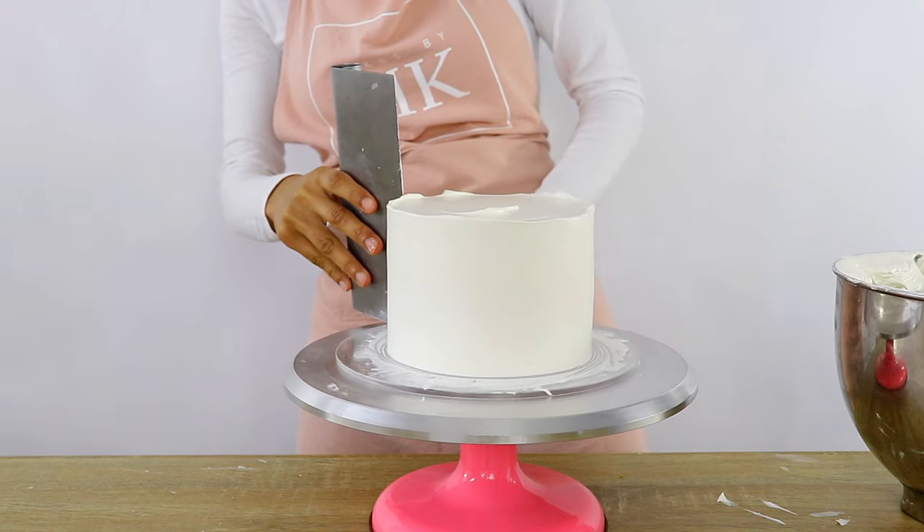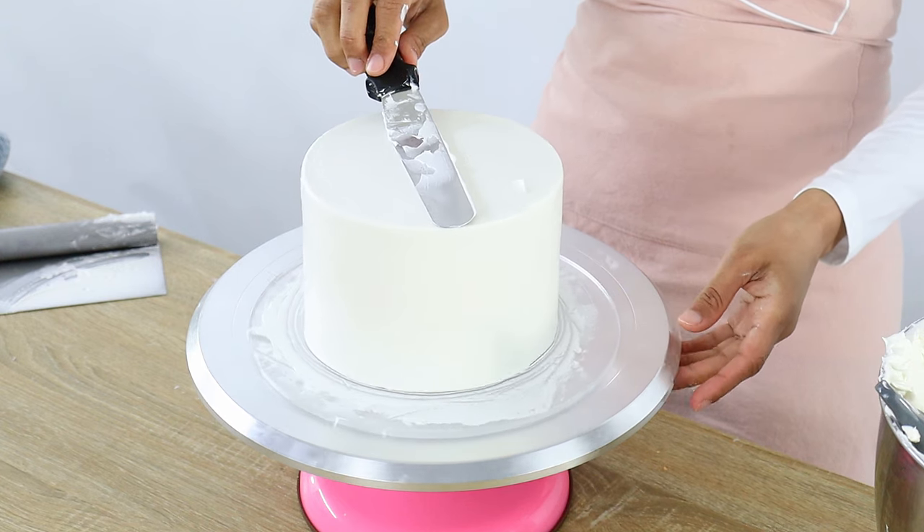Hey guys and welcome back to my channel Cakes by MK. In today's video I'm going to be showing you guys how to get nice smooth sides and sharp edges on a whipped cream cake. If you're new to my channel welcome, and if you enjoy this video please give it a thumbs up below.